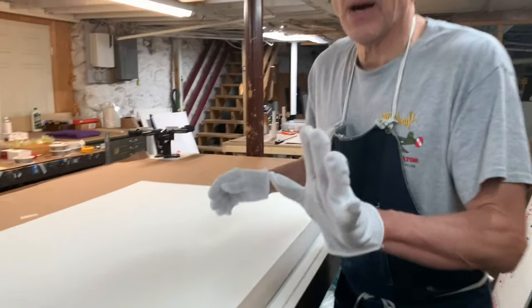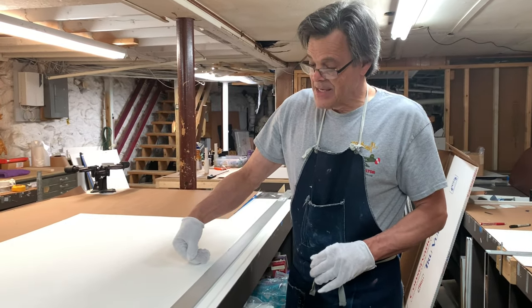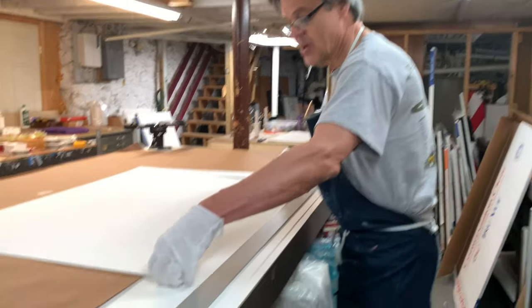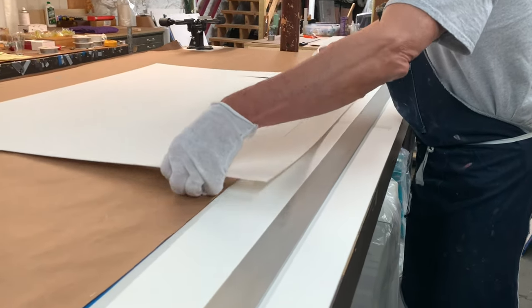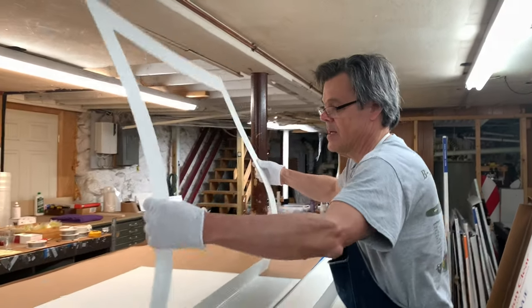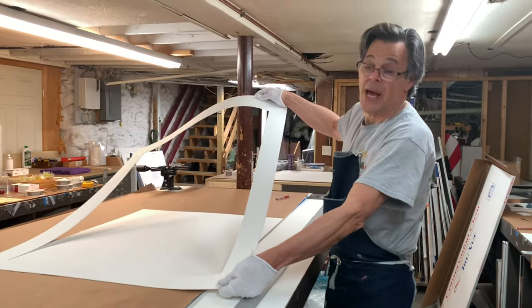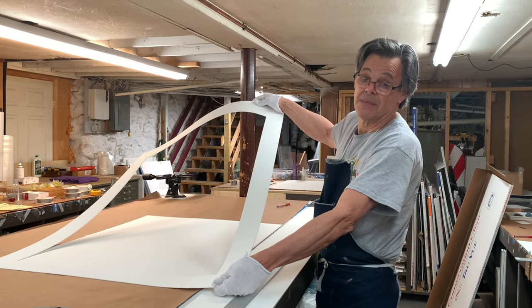And there we go. Now when you take the matboard out, it's easy to kind of dent the little thin edge of the matboard, so slide it very carefully and lift it straight up. And there it is, all cut. We'll show you this job when it's done — thanks.